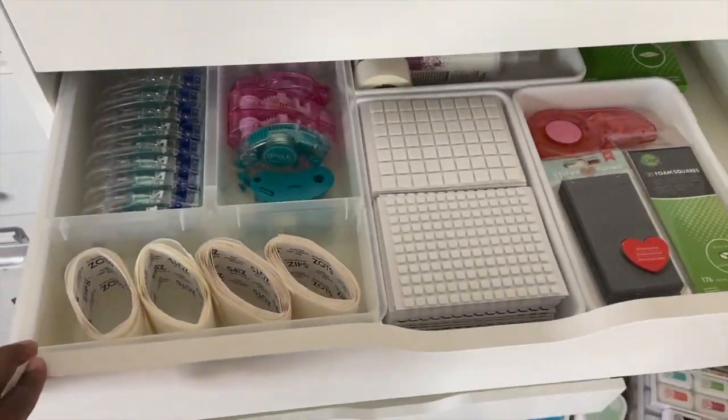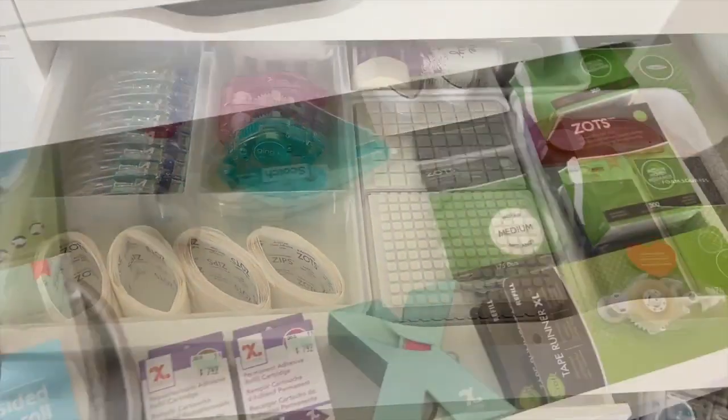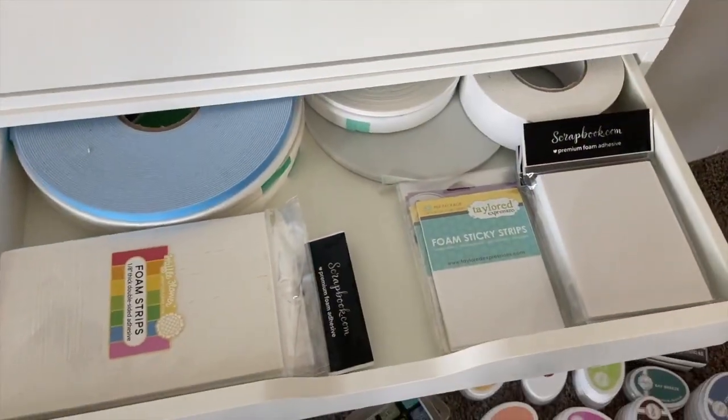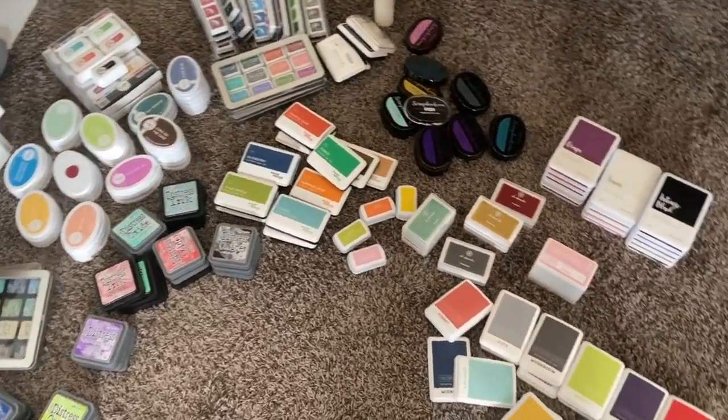Now that I have all my adhesives organized, I am really happy that I made the decision to move them over to these drawers. I can easily access all the adhesives I need for a variety of projects, and I can see my inventory — how much of each adhesive I have — and determine if I need to order anything.